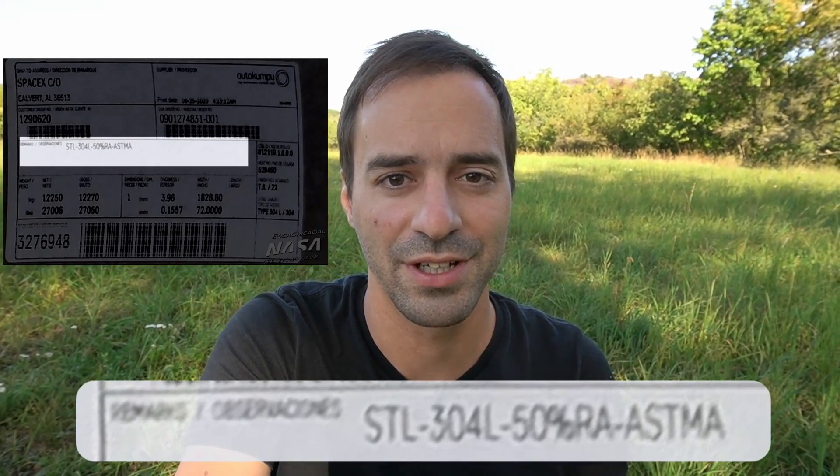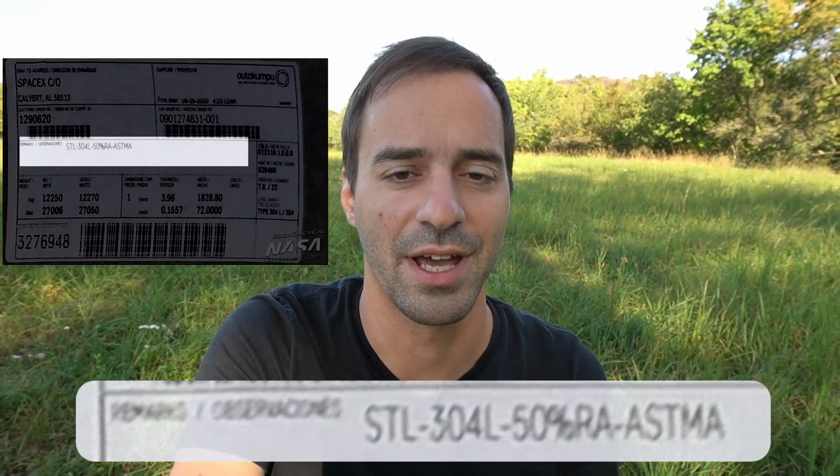The 50% RA denotes the roughness average — the level of polishing based on the ASTM standards. In this case it means that the surface roughness was reduced to roughly one half, making the surface somewhat shinier.